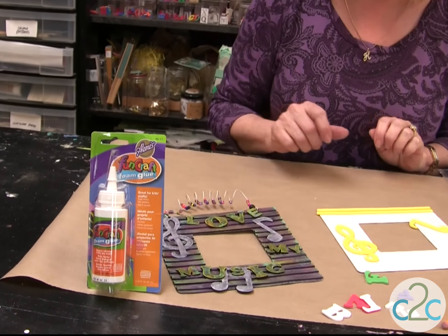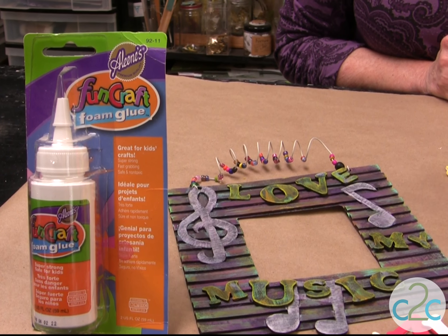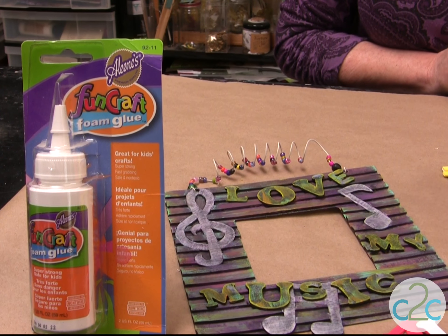I've actually created this frame, and with the different shapes you can have all kinds of textures. Use some of your cool little letters, and I'm also using the Aleene's Fun Craft Foam Glue. Now this is a non-toxic glue. It's specially formulated for the craft foam. It is super strong, and it's safe for kids because it's non-toxic.